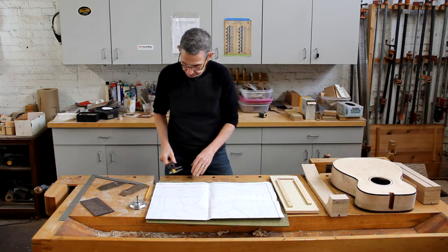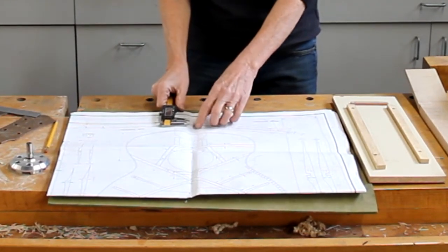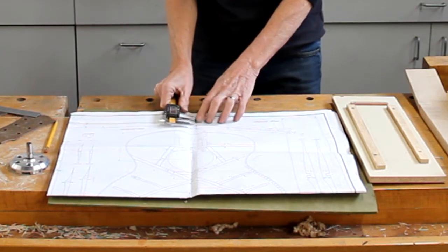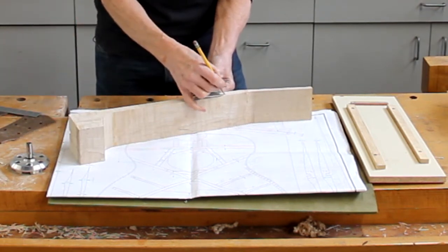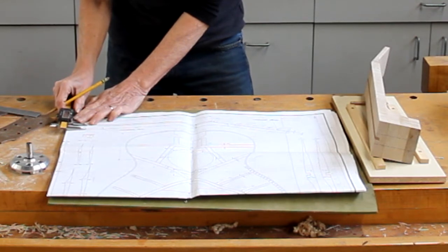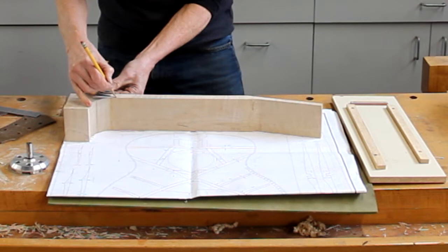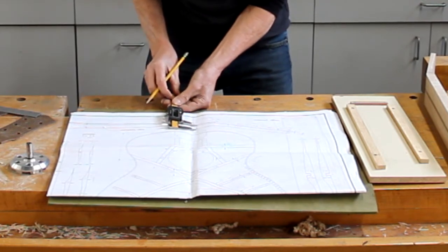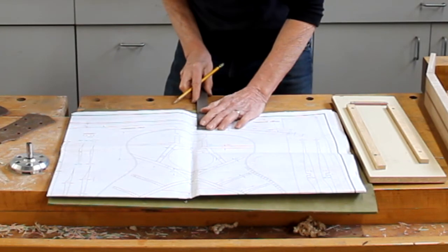The way I figure out the taper is I measure the width of the neck at the first fret — not the width of the neck and the fingerboard, just the width of the neck at the first fret. I'll then transfer that measurement to the neck. Then at the 10th fret I'll make another measurement — I've marked the 10th fret here — and I'll make a mark on the neck there. Taking the 10th fret measurement, bring it back down to the first and make a mark right here on the plans. Then measure that distance, which is 3/16ths.